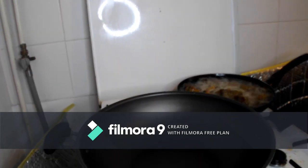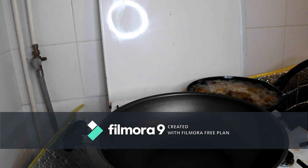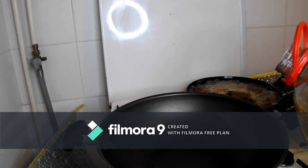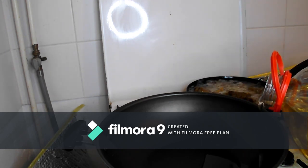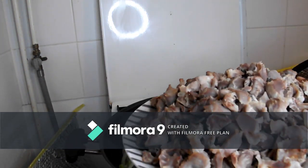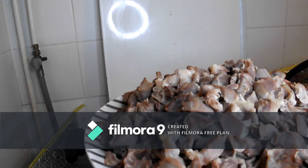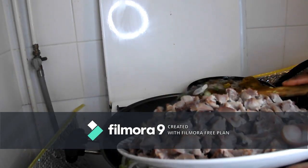I'll try to zoom in so you can see what I'm doing. I'll place my fry pan on the fire, then add my vegetable oil — not too much, just a little bit. After that, I'll go ahead and add my gizzard. I've already microwaved the gizzard for 10 minutes to make it easier to cut, so I'll just add it and fry everything together.